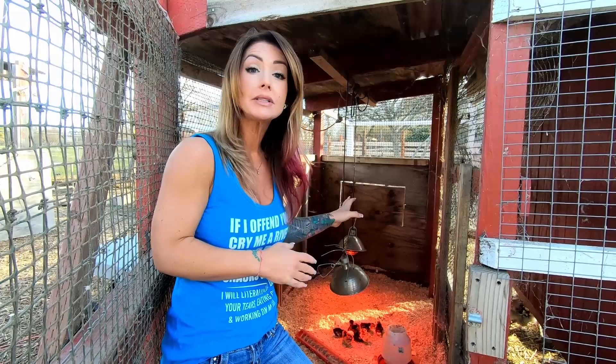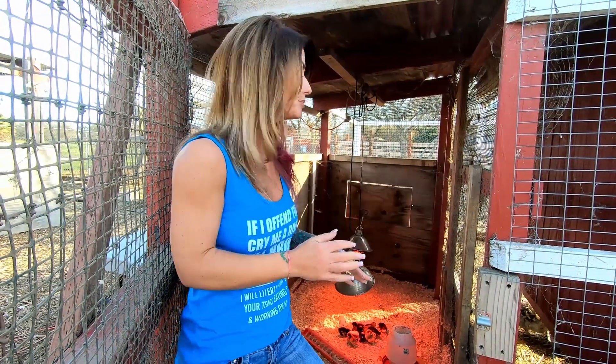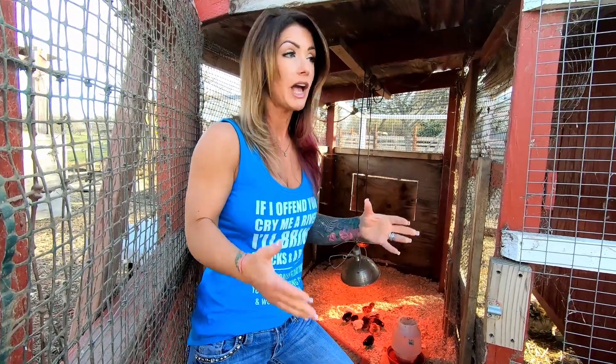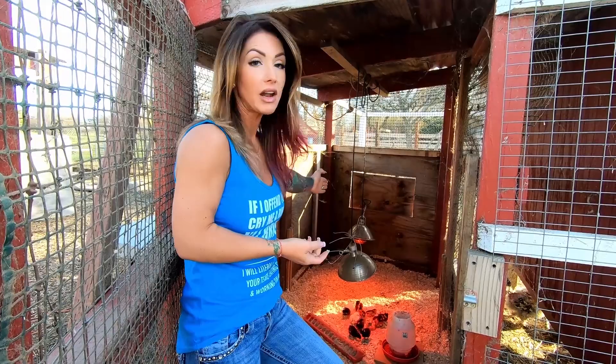I always like to have a backup light on when they're this little. Once they're a little bit more feathered out, I might drop it down to one light. I keep the second one on as a backup so that during the night, especially this time of year when you're starting your brooder and still having some real cold nights — and if you're in a barn you might not be as concerned — but ours is an outdoor brooder, so I always have a backup light on in case one blows.